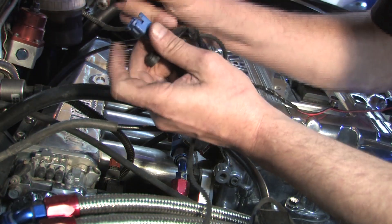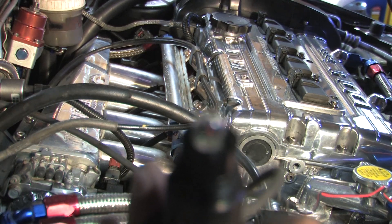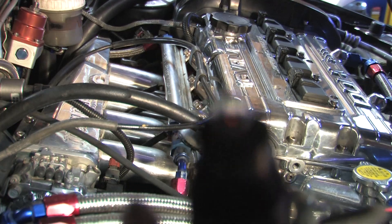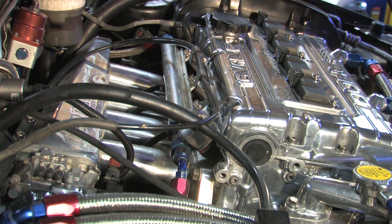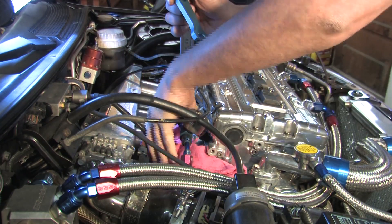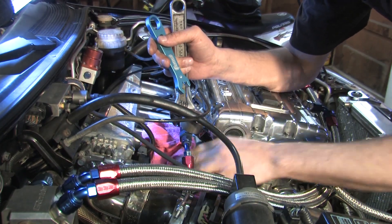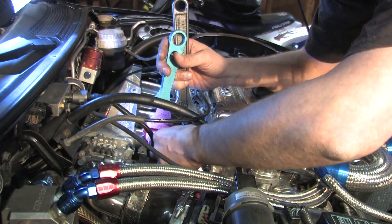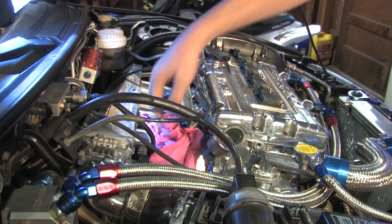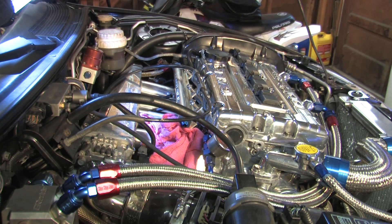When you add the impedance of an injector to that equation and send voltage to it, you'd be lucky to get it to light up at all, because the injector uses some of that current. I'm pressing the button now and you can't even see it lighting up. So I'm going to take the fuel rail off and we're going to do a couple of tests with these off the car.